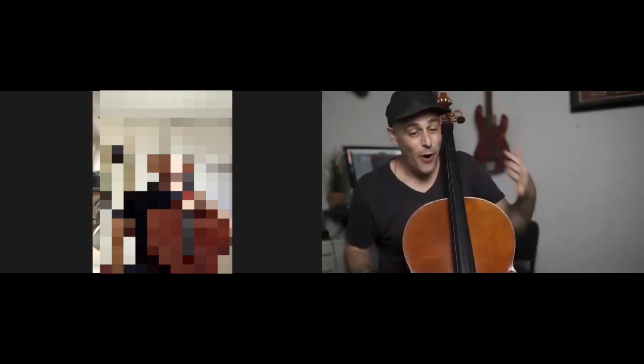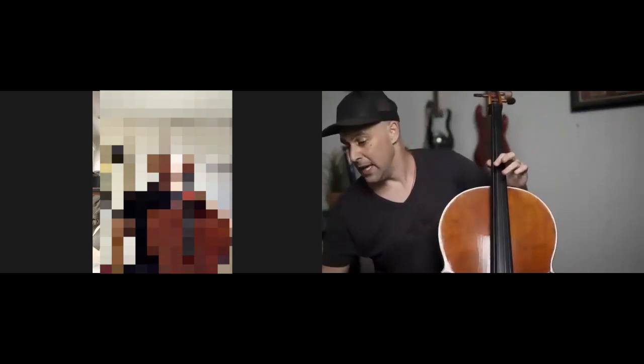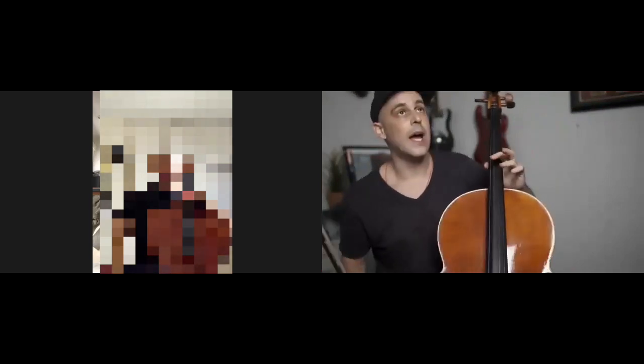You now know that it's possible and even practical to use advanced harmonic concepts on the cello. Let me improvise a demo for you — let's try a blues in the key of F. Here we go.